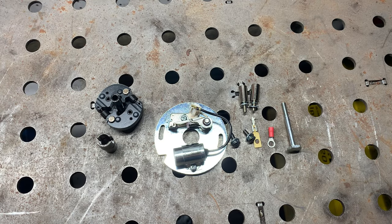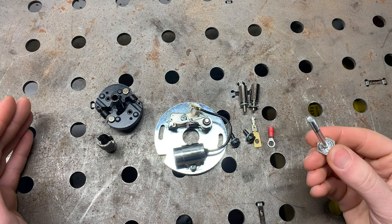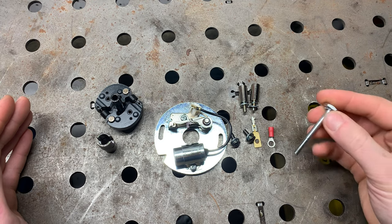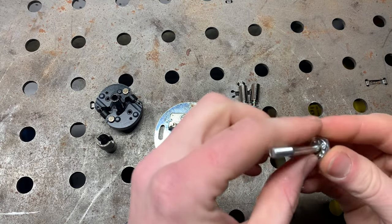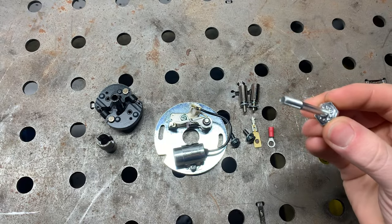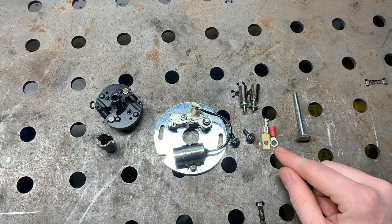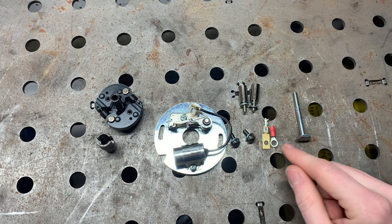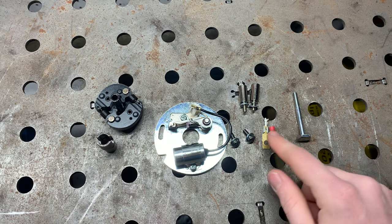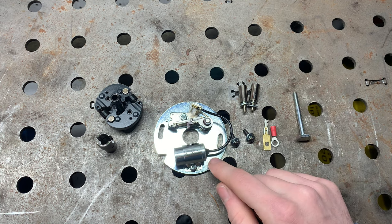The best way to start is to show you everything that comes in the kit. We've got the actual screw that holds the whole unit in — it has a tiny little star washer on it; don't lose that, it keeps this from backing out. It comes with your terminals. There's only one wire that goes from this unit out to your coil — super simple, and these terminals are how you hook that up. Four screws come with it: two hold the points plate on, and two hold the backing plate.